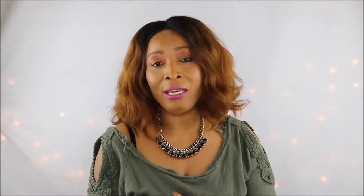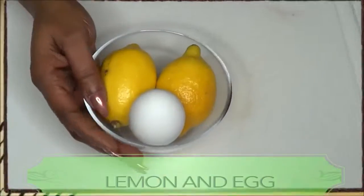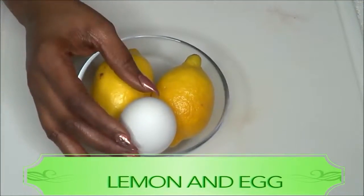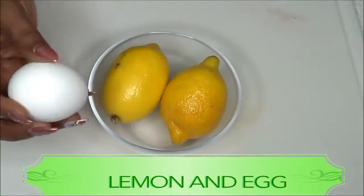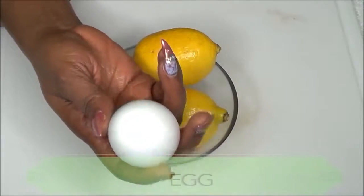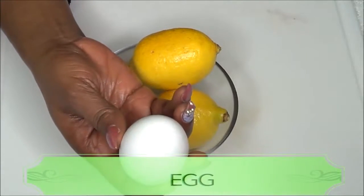If you have oily skin, this is also great for your skin. This simple remedy is so effective that you're gonna see immediate results. So if you're interested, continue watching. Here I have two ingredients: in this bowl I have an egg and I also have some lemons.